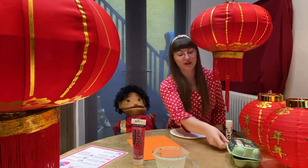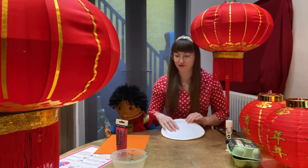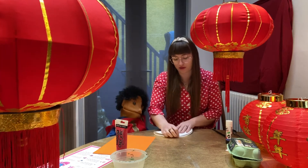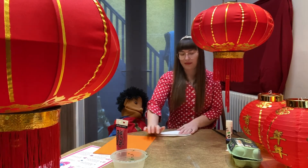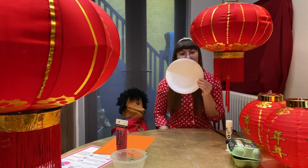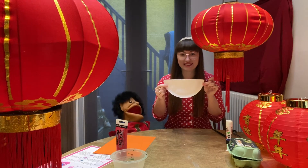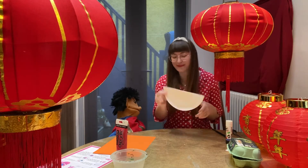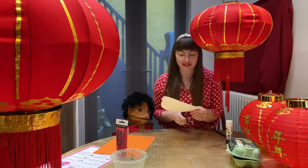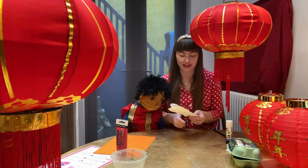I'm gonna move these so you can see how we make our dragon. You need to start with your paper plate and fold it in half. Does anybody know what shape it makes when you fold a paper plate in half? It's a circle shape, and when you fold it in half it makes a semicircle — half a plate. Then you need to carefully cut some teeth — cut some triangle teeth out for your dragon.